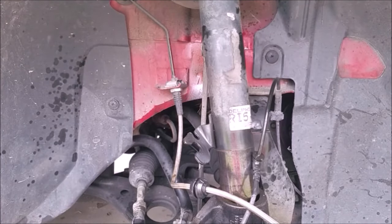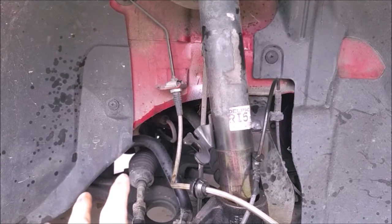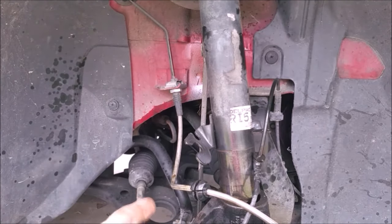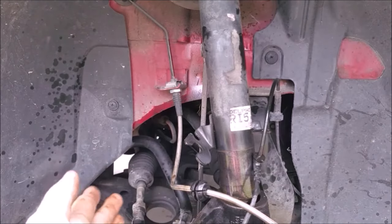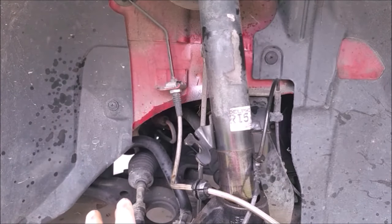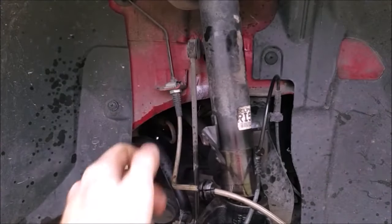Just to save you some headache: on one side I used PB Blaster on everything — the strut, the pinch bolt, all the rubber bushings — and everything came off super easy. The other side, no PB Blaster: the pinch bolt broke and I had to drill it out and replace it, which was horrible. Trying to get the strut to slide off the knuckle was a nightmare. Whatever penetrating oil you prefer — PB Blaster, WD-40 — let everything soak for about half an hour before you tackle this job. You will thank me, I promise.